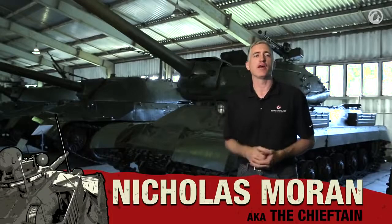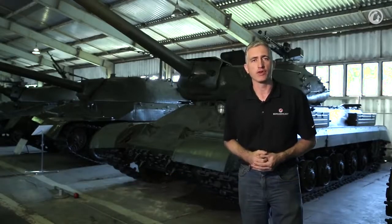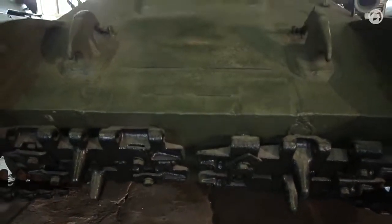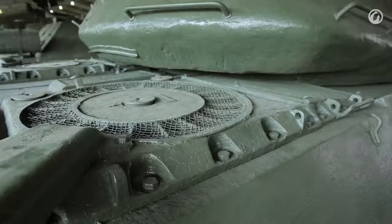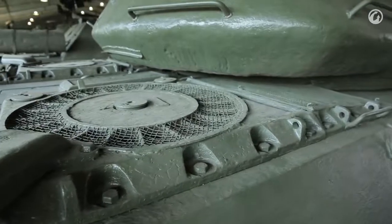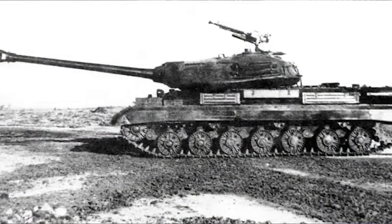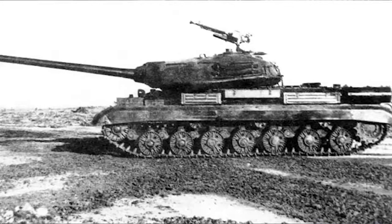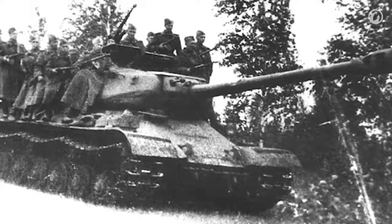We're back in Kubinka, this time in front of the IS-4. Development of IS-4 started in November 1943, although production didn't start until 1946, so it missed the war. The idea was to take into account any defects or improvements from the IS-2 and incorporate any captured enemy technology. As a result, you're going to see a couple of things that link to the IS-2, but also some completely novel features that don't exist in any other Soviet vehicles of the era.